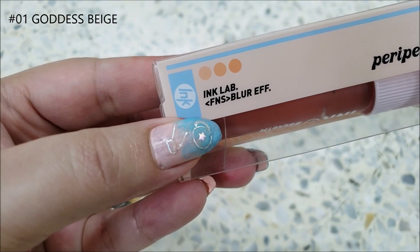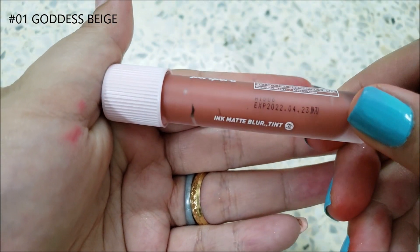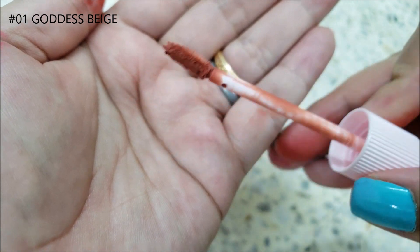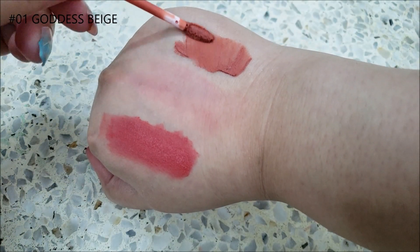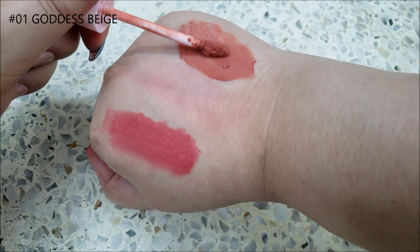Shade 01, Goddess Beige, is a nude color that has its pigment fade pattern explained on the packaging. It is a nude orange shade with the same mousse-like texture that clumps up if too much product is applied. These tints should be blended well to avoid that.